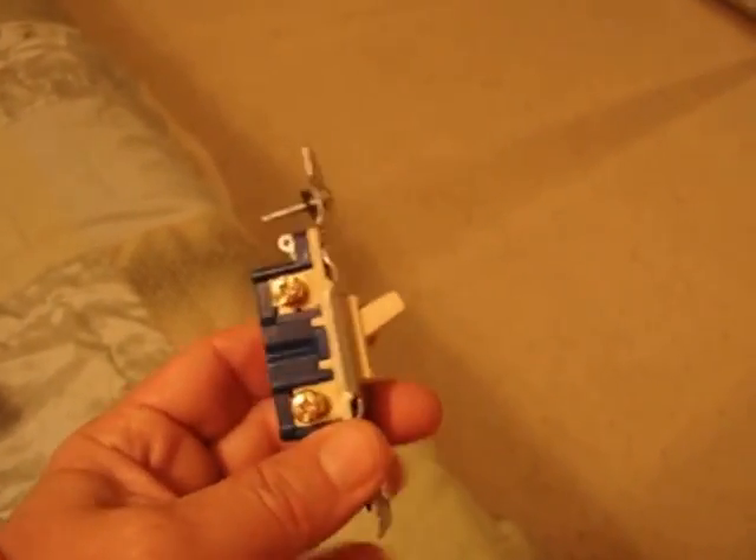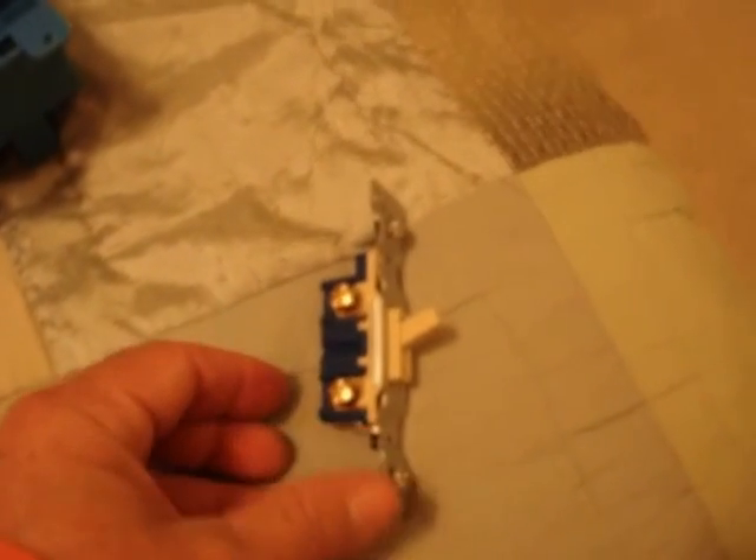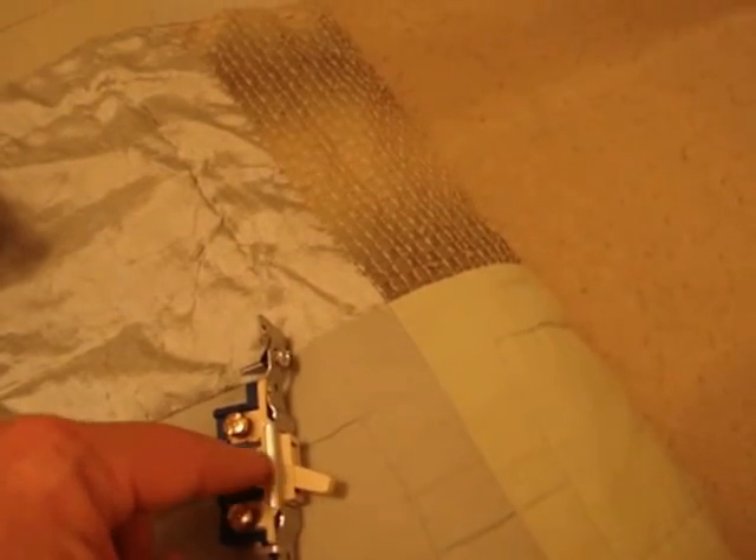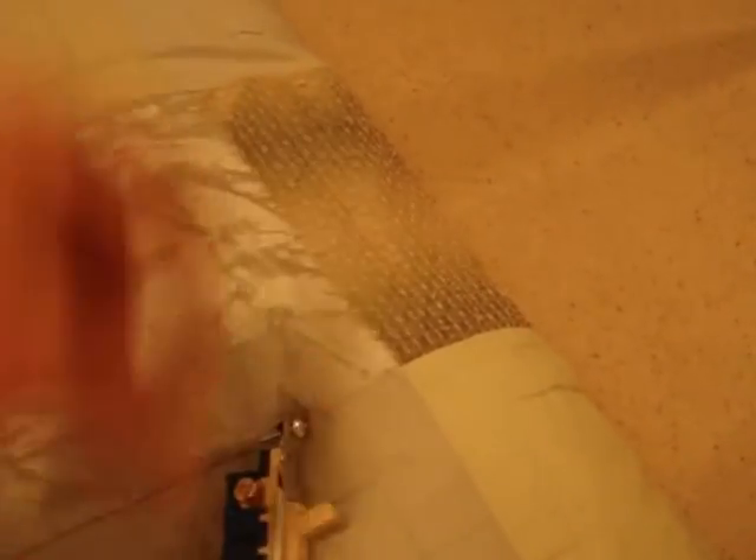What do I mean by a single-pole switch? A single-pole switch is nothing more than a switch where the hot wire comes in on the bottom, you throw the switch, and the electricity travels through the switch and goes up to the light or fan. It's just hot wire in, hot wire out — a single circuit going through there. On, off.